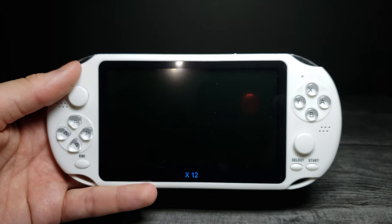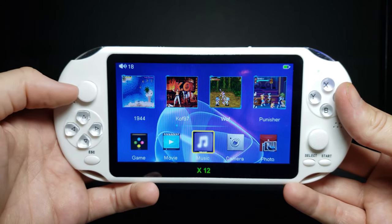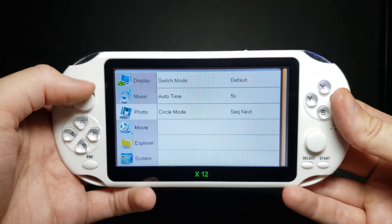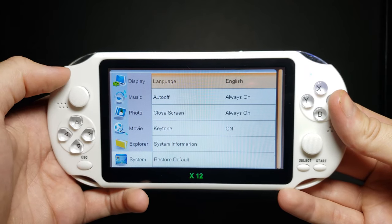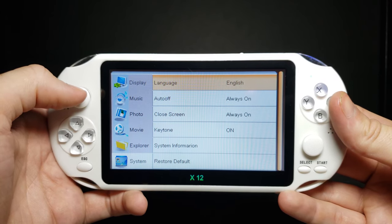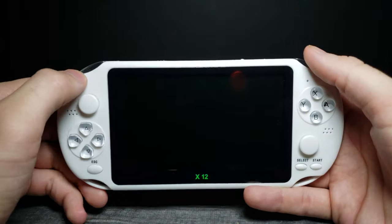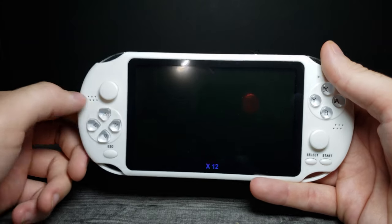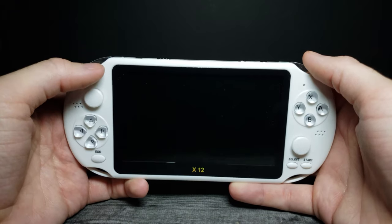I wish there was an easier option to change it to English. Quick interjection — this actually can be set to English. You just have to scroll over to the side, go to Settings, all the way down to System, and it will be the first option that allows you to set it to English. The rest of this video I'm going through the UI in Chinese, but I still was able to show everything this device is about. Since you can put in your own card for emulation, this is a great device to mess around with. It feels good in the hands and does what it says it does.